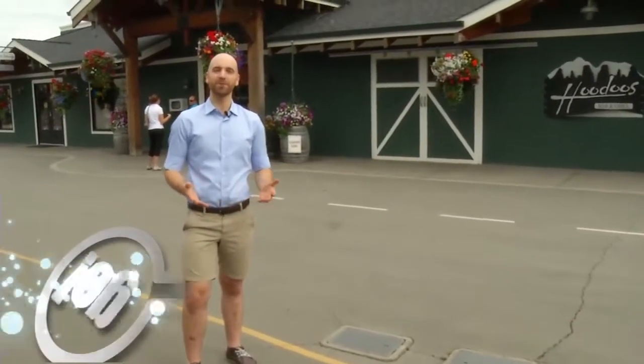Hello and welcome to Go Kamloops. I'm your host Sam Numps, and thank you so much for tuning in this week. Summer is here, which also means the official kickoff of barbecue season, and that's why we're here at Hoodoo's at Sun Rivers. Today we're going to meet with Executive Chef Darren Bezanson to find out what he's got planned for our barbecue meal today. Why don't we head inside and get started?